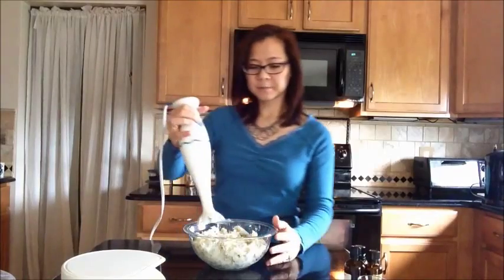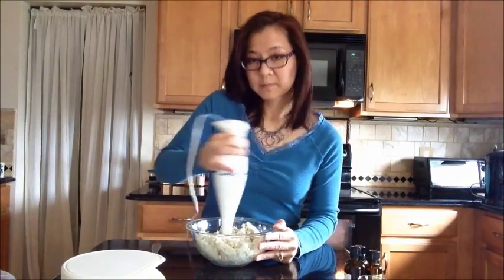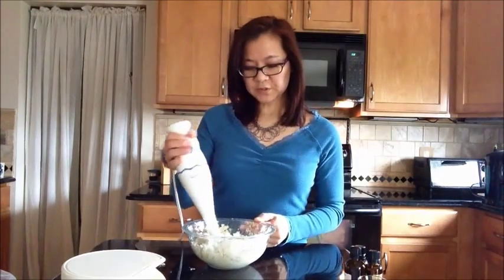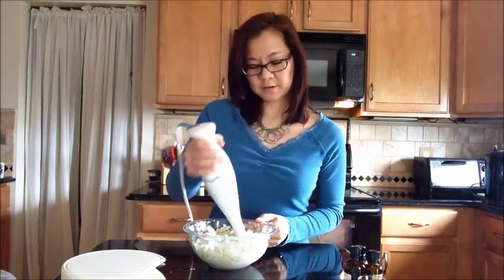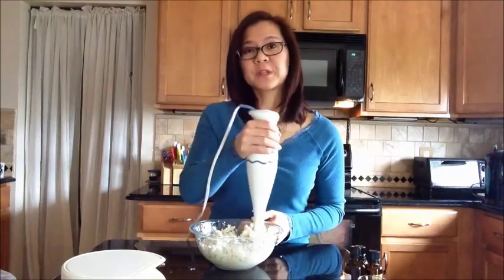That's really basically it. It's kind of all chunked up right now, so I'm going to use a stick blender and I'm just going to mix it all up. Once you're done it'll just take, I don't know, 10 minutes maybe of using the stick blender. It'll come out nice and creamy and then you can put them in your jars.